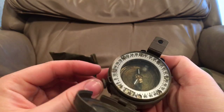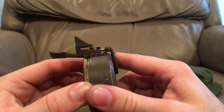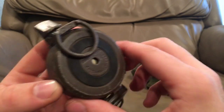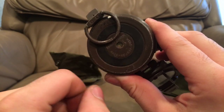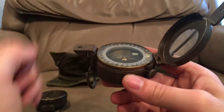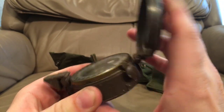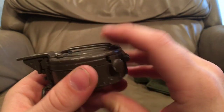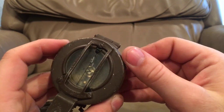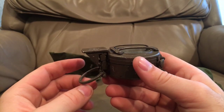This is also a removable case — you can actually take the compass out of its housing by pushing on this little button here with a tool. If your compass was ever damaged but the housing was okay, you could replace the compass on the inside, and it will accept the standard Mark III as well. This compass was made in 1958, which makes it essentially identical to the ones the Canadians would have used.